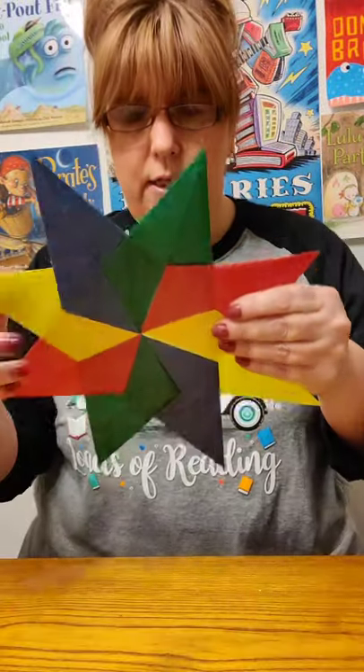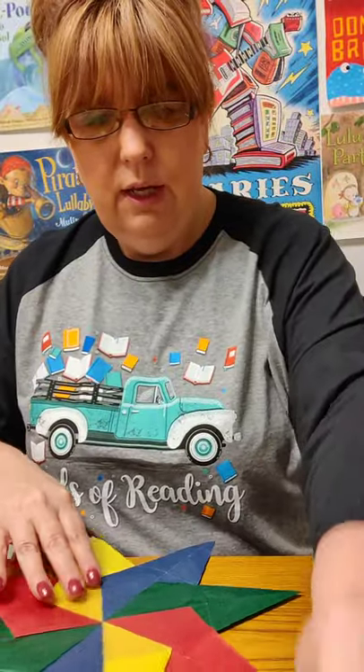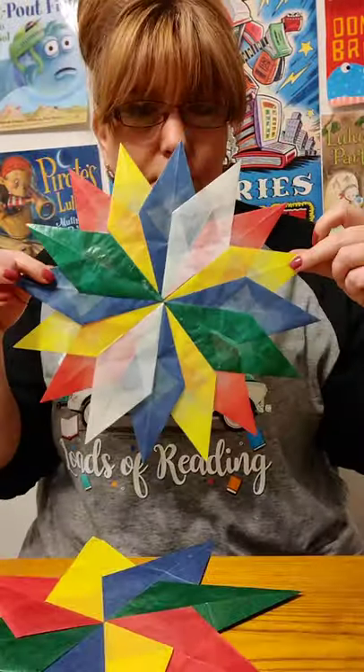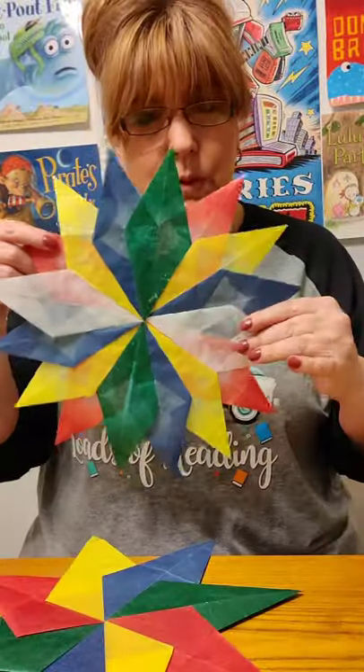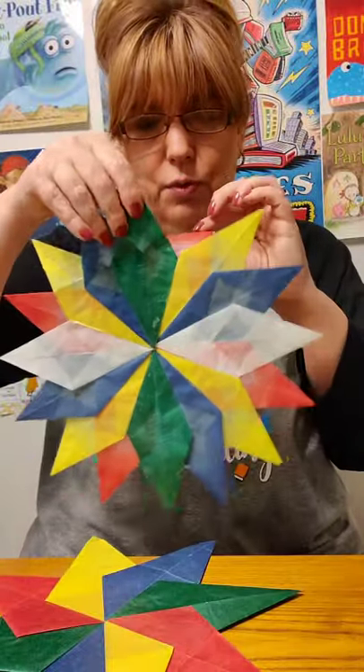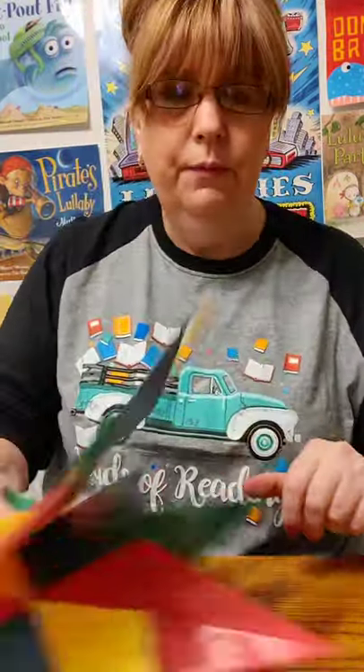Today I'm going to show you how to make window stars. This is an eight-point star and this is a 16-point star. I'm going to show you how to do both of these today. When you hang these up in the window, the light shines through the transparent paper and it makes it like a sun catcher. Very pretty.